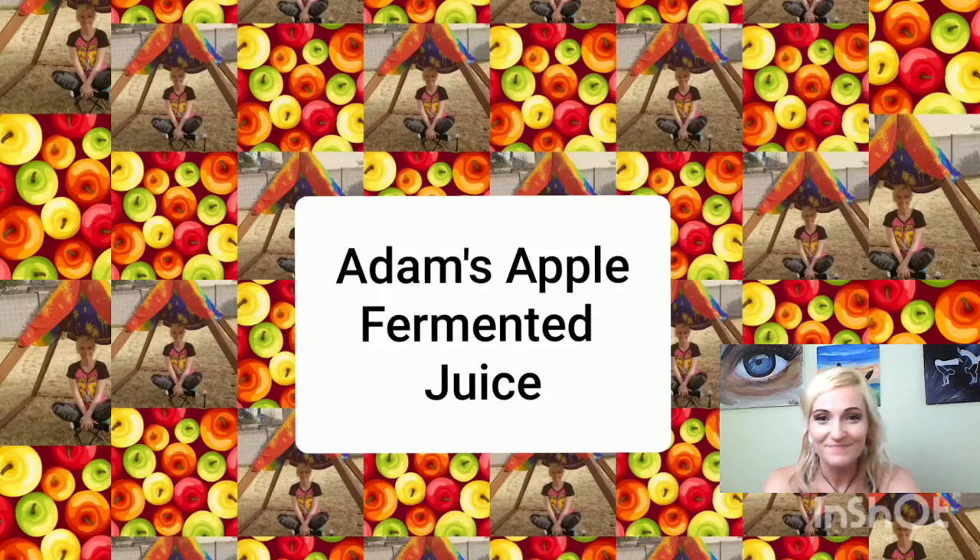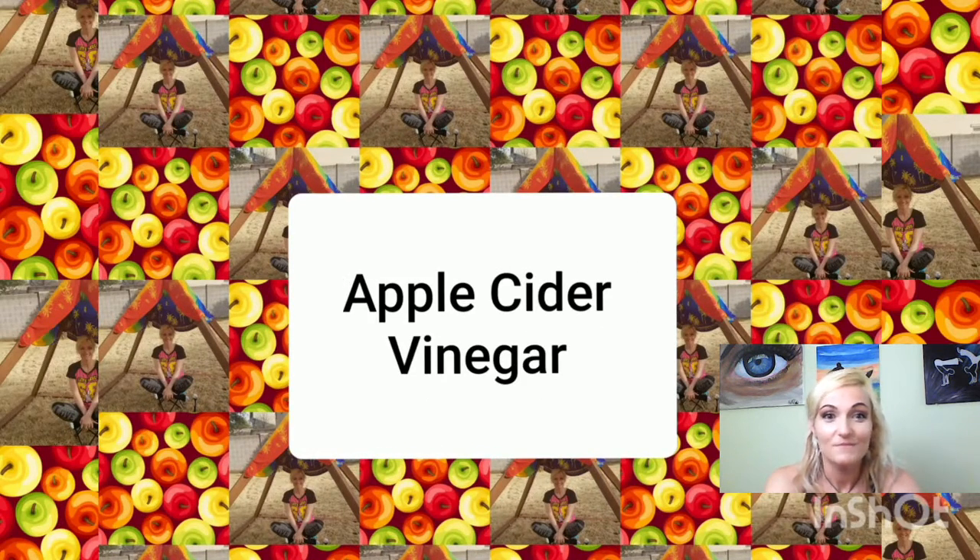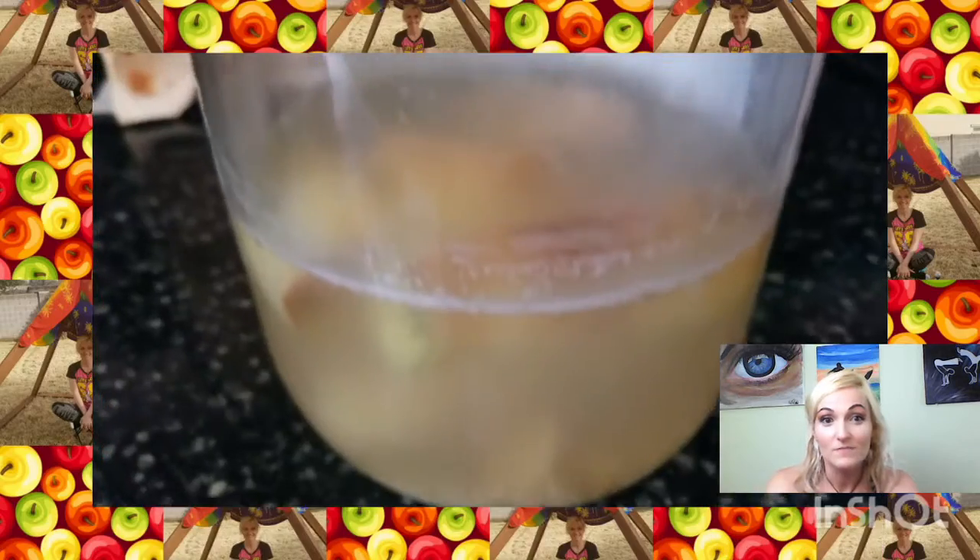Hello, we are learning something today — pay attention! What is Adam's Apple fermented juice? No, it's not apple juice — it's apple cider vinegar, and it's super easy to make.